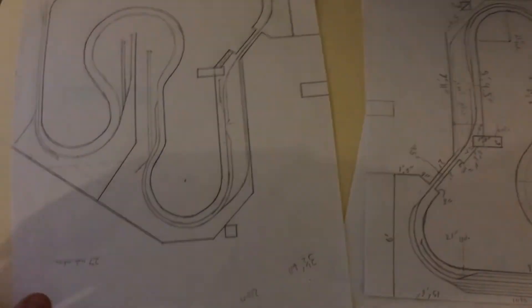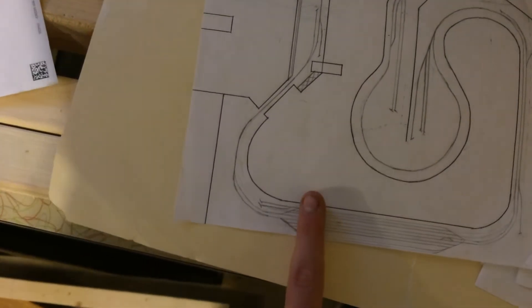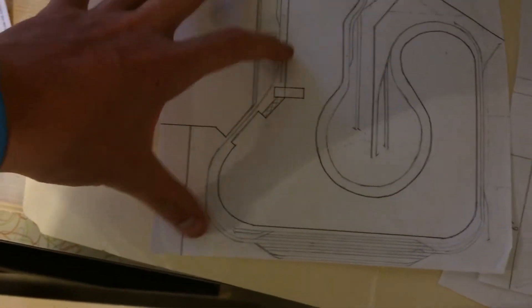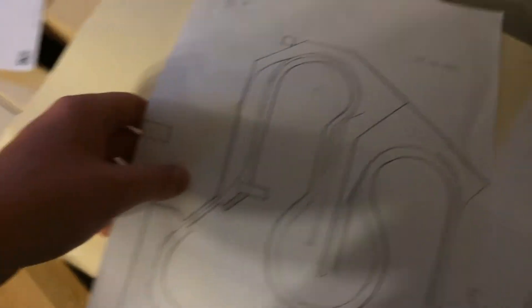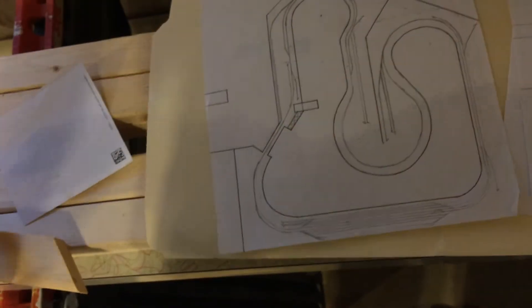If you want a sense of how much we've gotten done — basically we got from here to here done, so this little section. Not a bad start for two hours of work. I should hopefully be done with my bench work by the end of this month — I'm hoping.